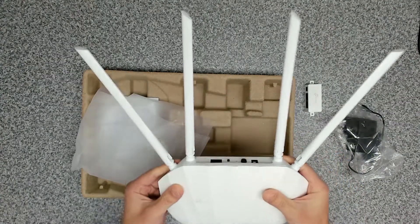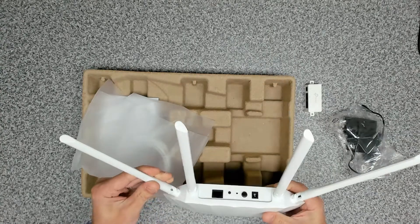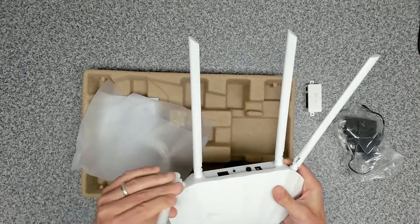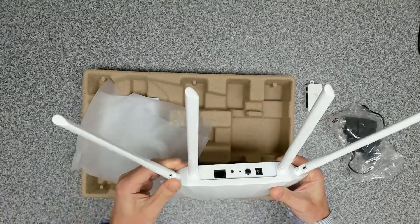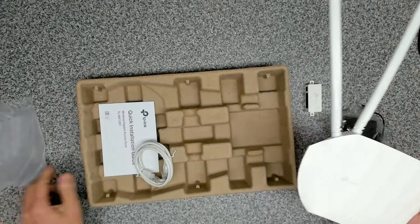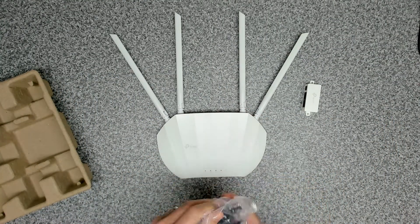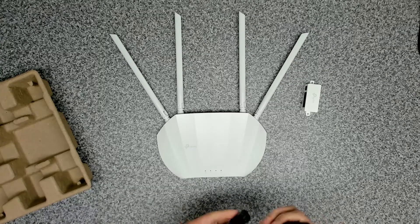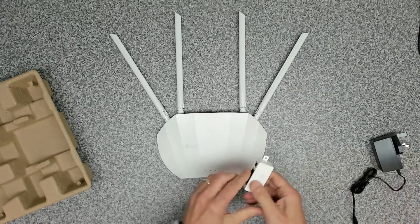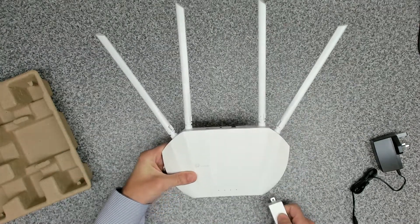The aerials in their normal format are like this, but they can be rotated around into any position you want. It looks like it should have good coverage. For the initial installation, I'm going to use the power injector because this means you can power the unit with a single ethernet cable.